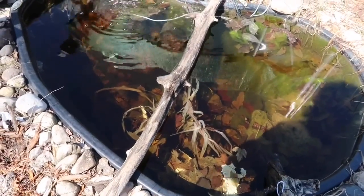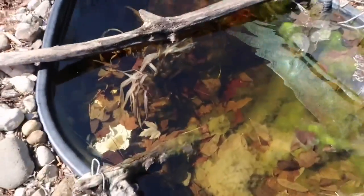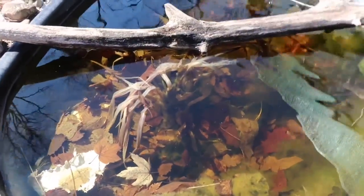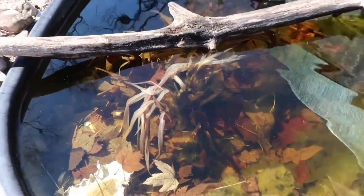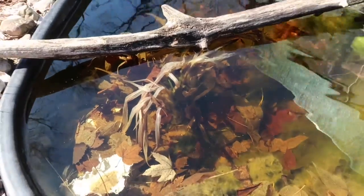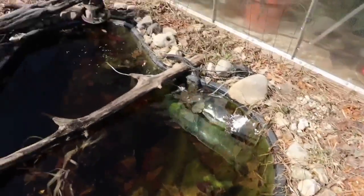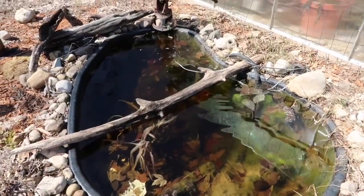There's my iris — I decided to store it in here and it looks like there's some new growth. You can see the green right there — it is starting to grow. So I'm going to have to bring that back up and put it on the shelf. I need to clean all that out — very nasty.